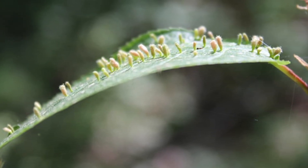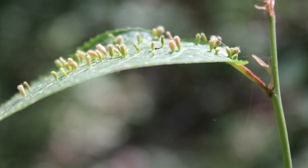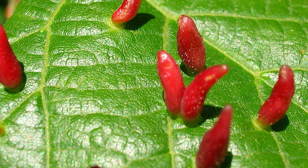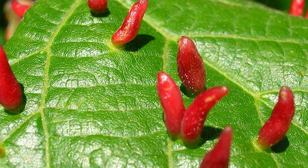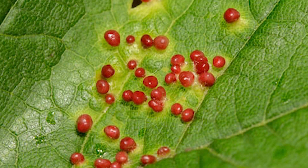You can also prevent gall mites from accessing your plants by completely burning or burying the infested parts to avoid spreading the disease to the rest of the plants. Inspecting the plants regularly is another method — you can prevent gall mites in your garden or trees by inspecting them regularly for any symptoms to get rid of them early enough.